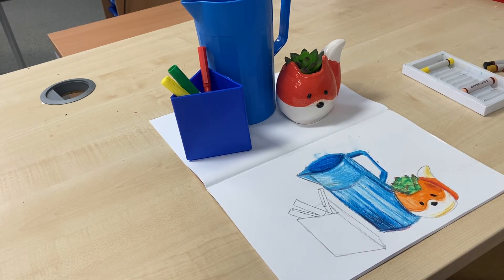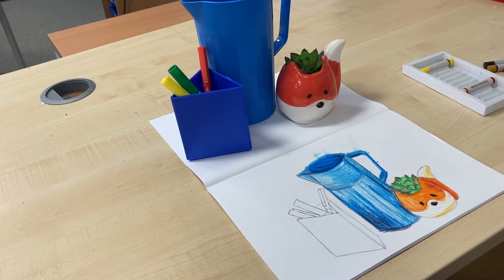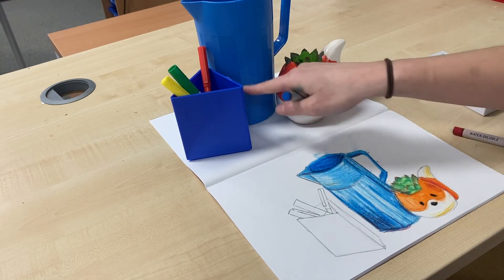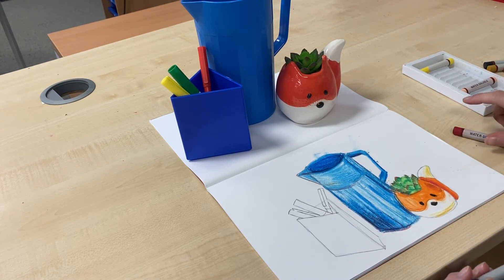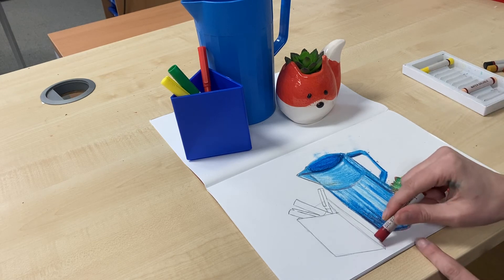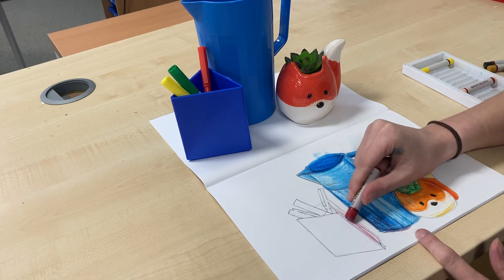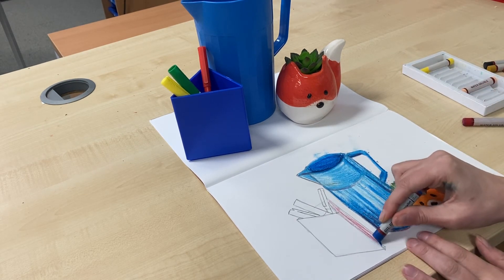Once I'm happy with that, I can move on to the final part, which is the pen pot. I'm only going to use the dark blue, but I may use the red as well to pick up some of those shadows. I'm again looking for those dark and light points. From my angle I can see this side of the pen pot is really quite dark, so I'm going to go in with a very light red layer first because that will help me add some darkness to that.